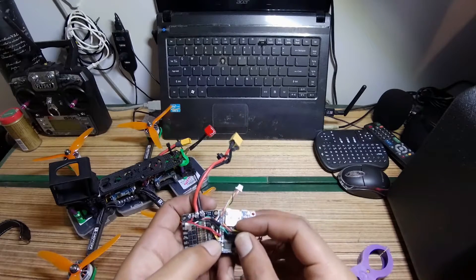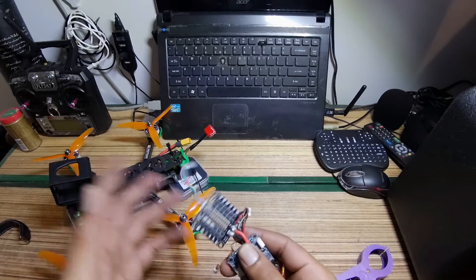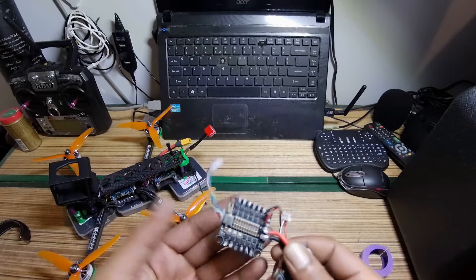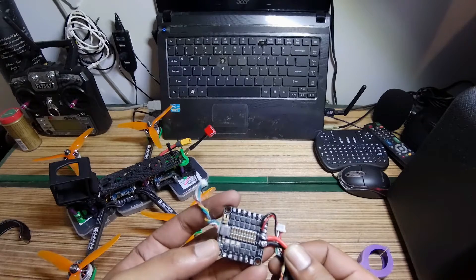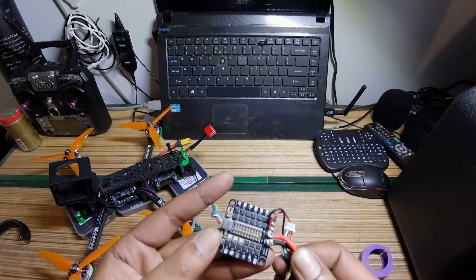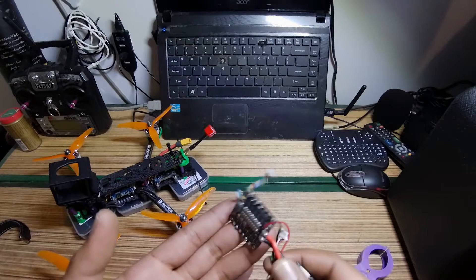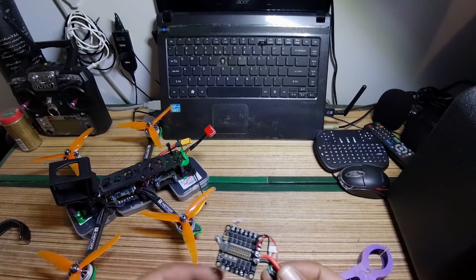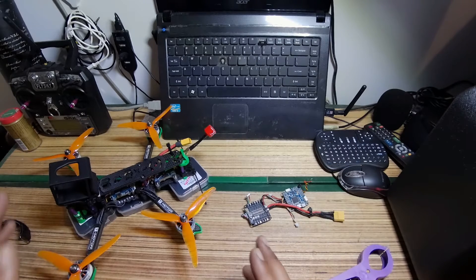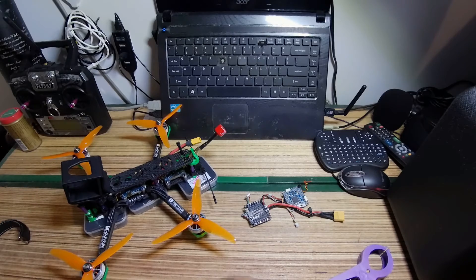This is my old F4 flight controller — it's still working — but the reason I switched is this ESC. This is my third ESC that I've blown. You can see the chip just came right out, and I'd only flown the quad one time. I highly do not recommend this ESC. Thanks for watching, hope you liked this video, and I'll see you in the next one!